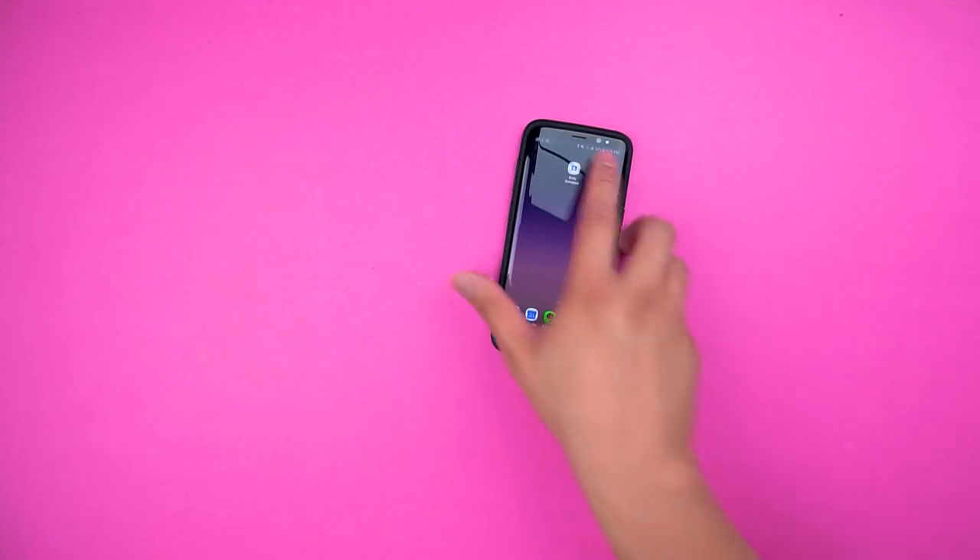They've just released a Crash Guard for the new Samsung Note 8, which I'll also link in the description below.